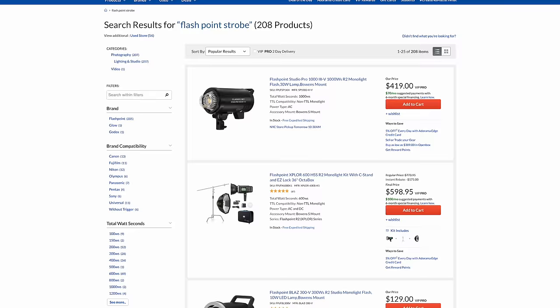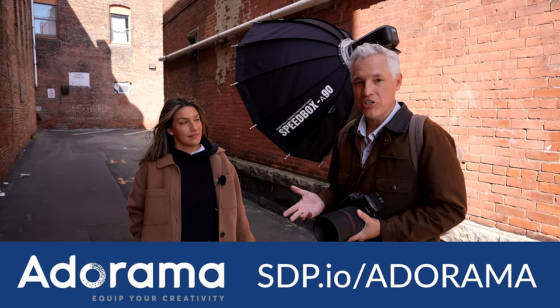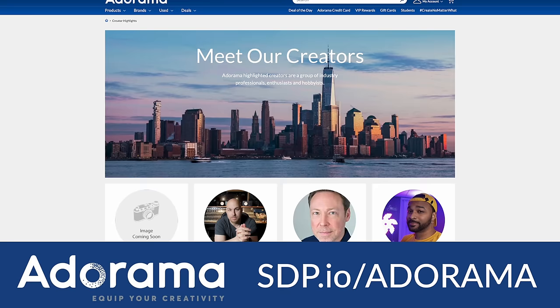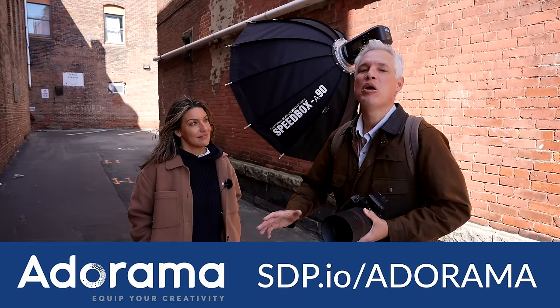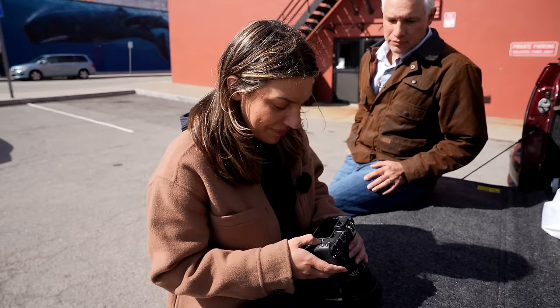If you want any of this — the Flashpoint strobes, the trigger, the lenses, the camera body — go to Adorama. They're where we do all our shopping because they give you free stuff, but also because they support creators. They specialize in one thing: helping us create beautiful pictures and video.